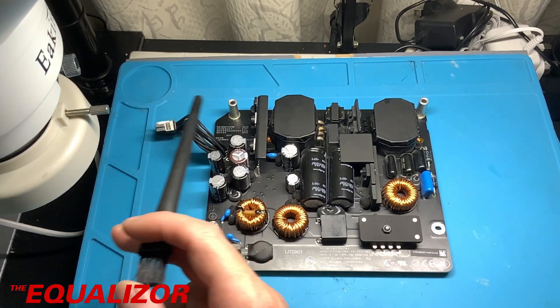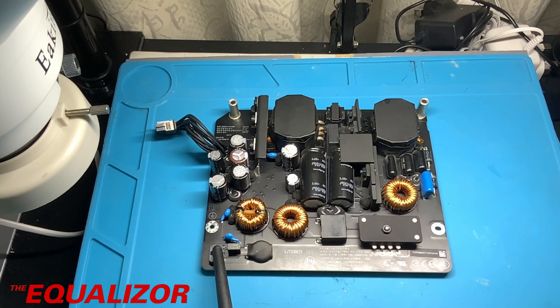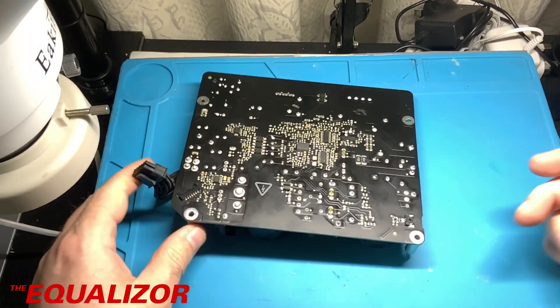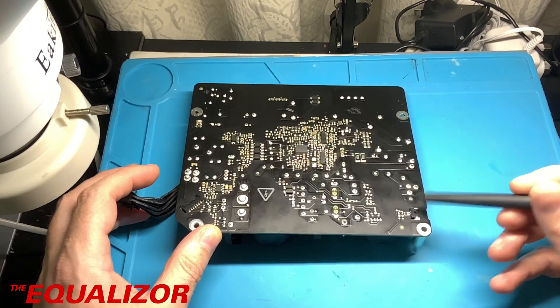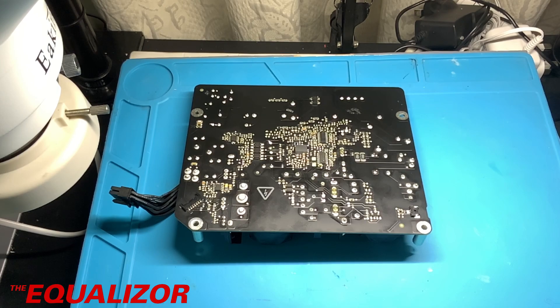You have a 12-volt output connector here, so that's 12 volt and ground. You have the mains input coming in here, and at the back we can see that that is the live — that's what we're going to connect up to the live and neutral. And that's where the power button goes, so we should just be able to short those terminals together in order to get it to fire up.